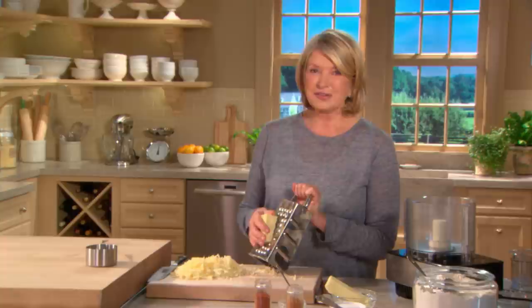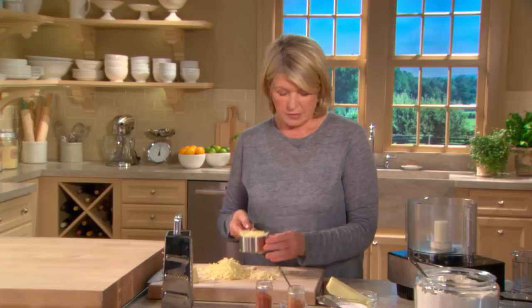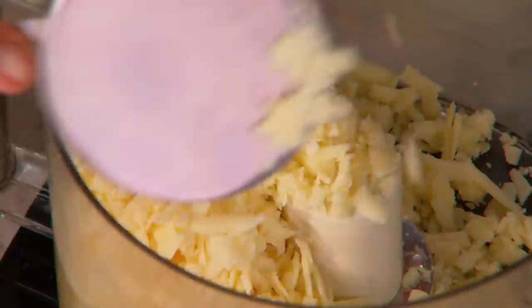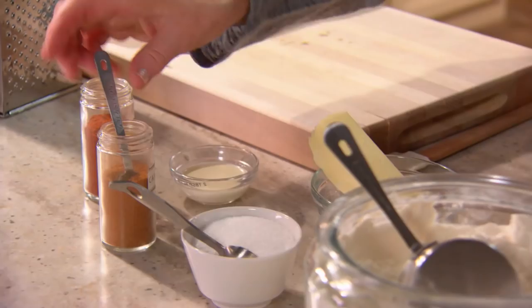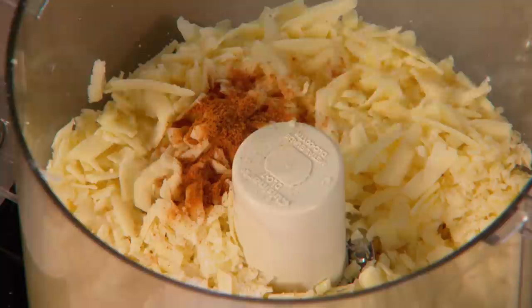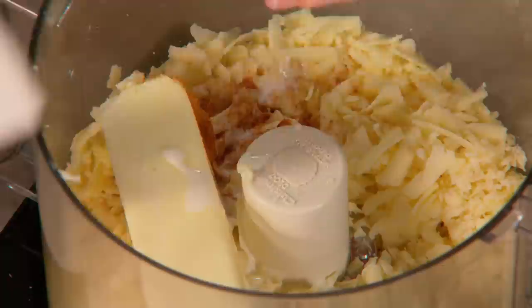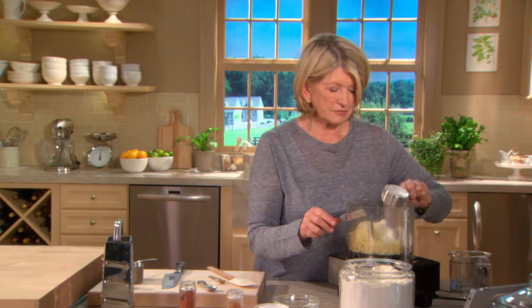Seven ingredients and a food processor are all it takes to make a homemade version of a zesty, cheesy store-bought cracker. You need: two cups of white cheddar (you could use orange), a quarter teaspoon of cayenne pepper, a quarter teaspoon of sweet paprika, a teaspoon of coarse salt, one stick of butter, two tablespoons of heavy cream, and one and a half cups of all-purpose flour. Process all these ingredients together until a nice dough is formed.